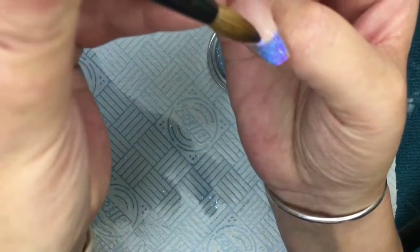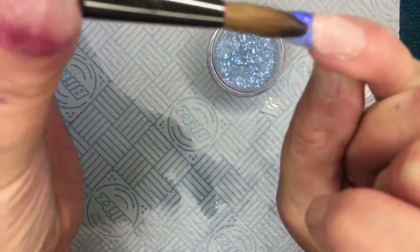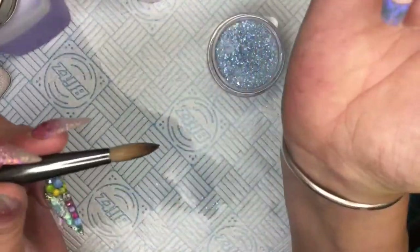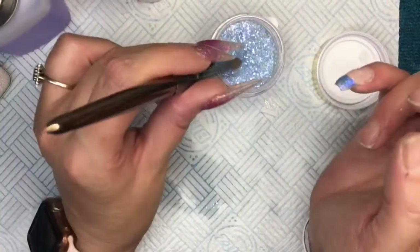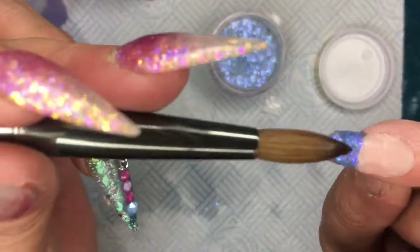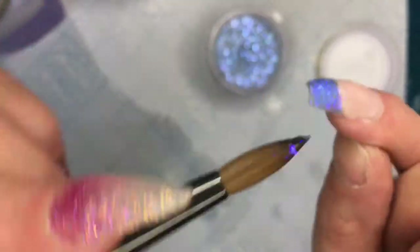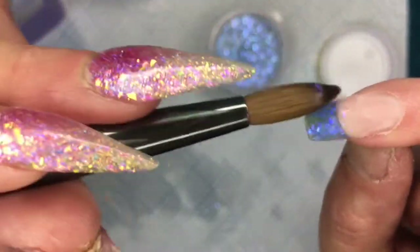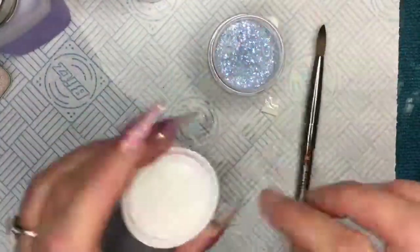Once you're happy with it, tidy it up around your smile line so it's not sitting there, because you're meant to have a crisp smile line. Tidy it up around your smile line — once you're happy with it, if you want to add some more, add some more, up to you. It's a really nice colour. I have to do a nice set with my nail guards on my left hand just to see.